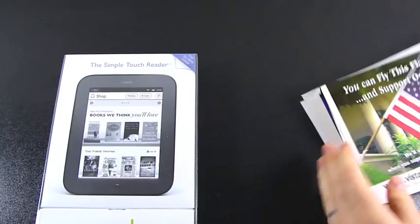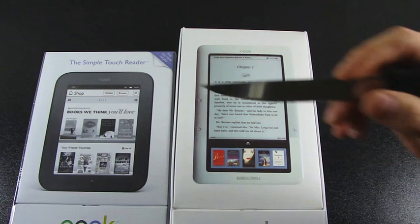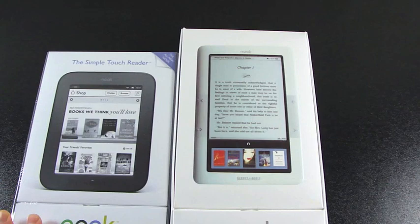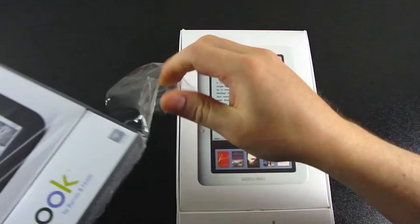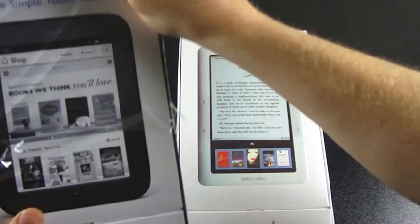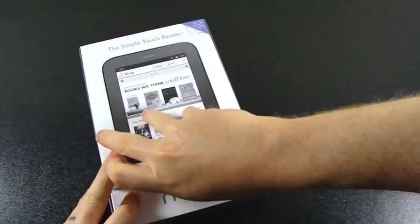Let's see what we've got in here. While I get this plastic off, you can see a quick comparison with the packaging from the original Nook — very similar, obviously takes up a lot less space. Different than the Nook Color packaging which basically opened up like this. There's a magnet holding two separate boxes together and a flap on the back. Same basic package design with two compartments.